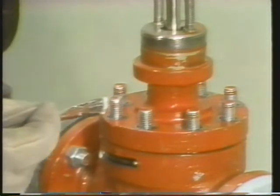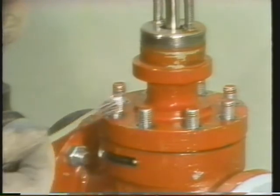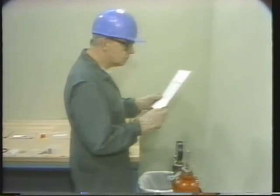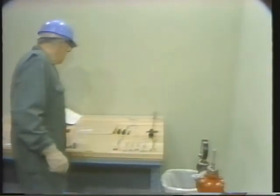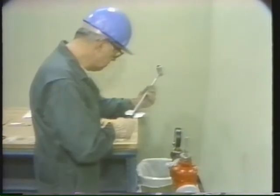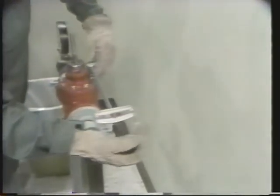The anti-seize compound helps prevent rusting and makes reassembly of the bonnet easier. Make sure you cover all the threads of all the studs. The body stud nuts have been put on hand tight and are now ready to be torqued. There are special torquing requirements when spiral wound gaskets are used. Too little torque would result in a poor seal and possible leaking; too much torque could deform the gasket and cause a poor seal. The correct torque must be reached in stages to prevent damage to the gasket.